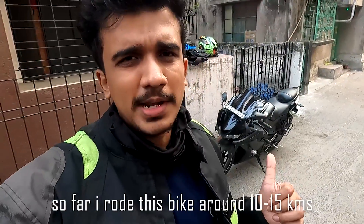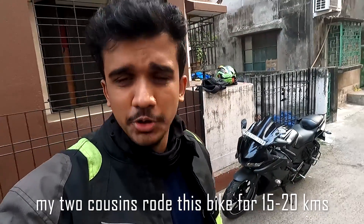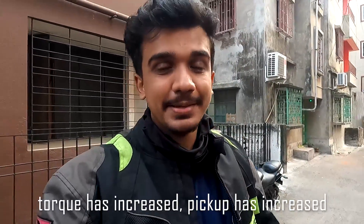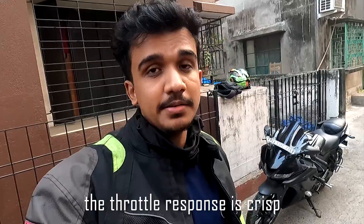I rode this bike around 10 to 15 kilometers, and my two cousins rode it for another 15 to 20 kilometers, and we all had the same feedback: the torque has increased, the pickup has increased, and it's going quite fast. The throttle response in any gear is very crisp.